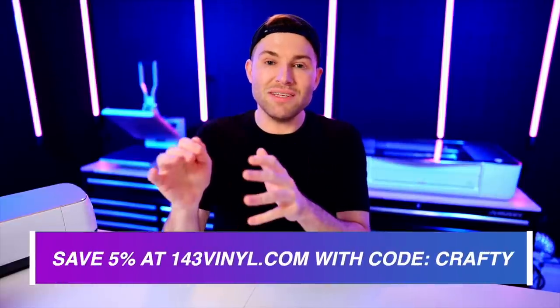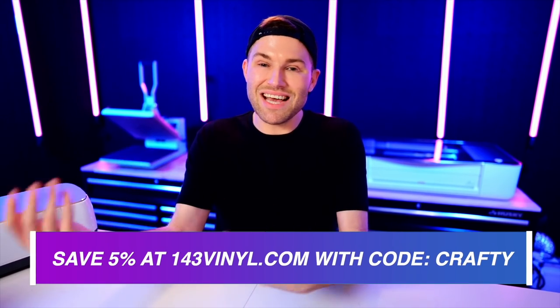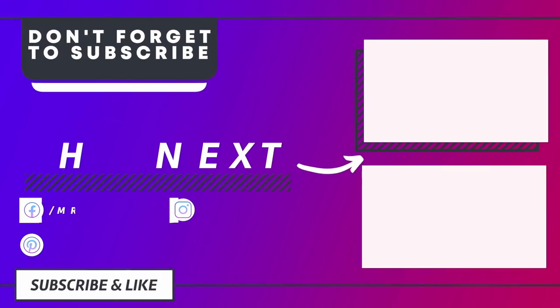Everything I used or mentioned in today's video will be listed and linked with a discount code, if applicable, down in the description box below. Anything from 143vinyl.com, including these patterns, will also be listed and linked there. You can use the code CRAFTY to save an additional 5% on your entire order, and it will also help support this channel — so it's a win-win. I just love y'all to the moon and back. Until next time, stay crafty.